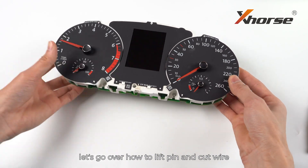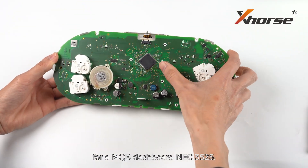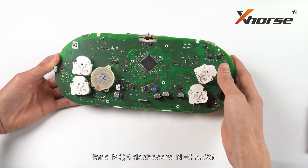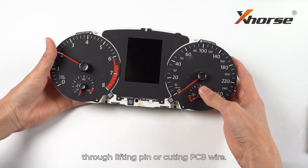In today's video, let's go over how to lift pin and cut PCB wire for MQB dashboard NEC3525. We can get the immobilizer data from the dashboard through lifting pin or cutting PCB wire.